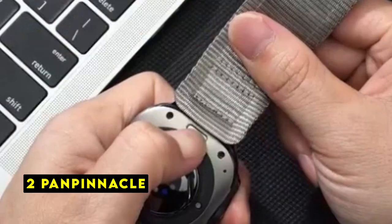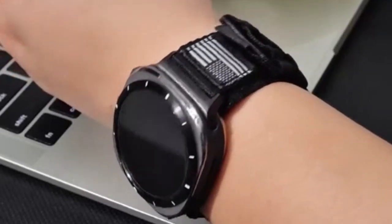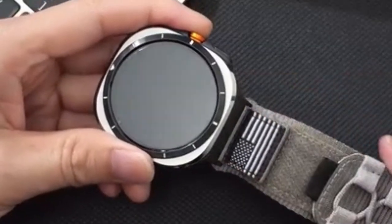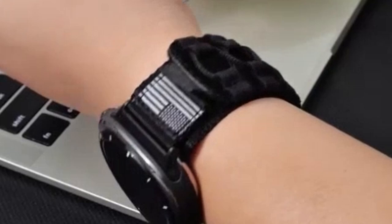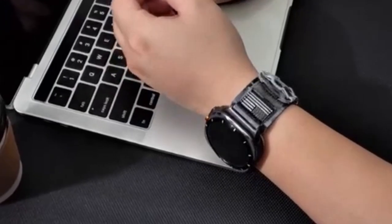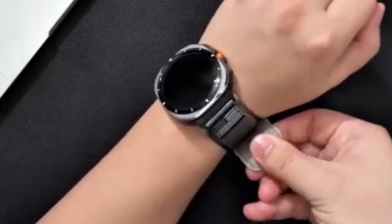At number 2 is Pan Pinnacle. Pan Pinnacle's nylon band for the Galaxy Watch Ultra emphasizes comfort and breathability. The use of high-quality nylon threads and the wider design contribute to a soft and airy feel against the skin, making it suitable for workouts and everyday wear. The inclusion of a durable metal buckle enhances the band's overall quality. The focus on a comfortable fit for men and the easy adjustability are positive features.